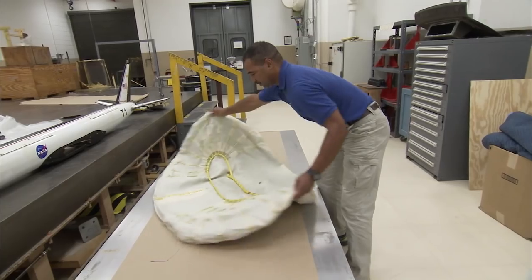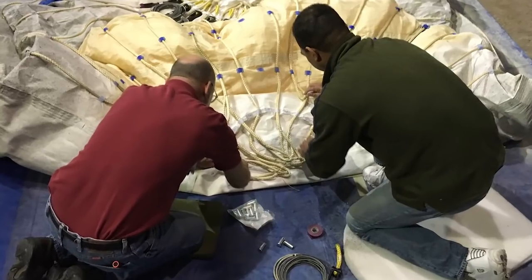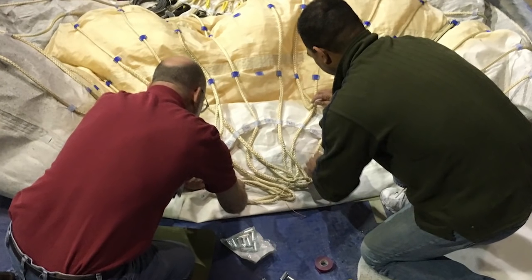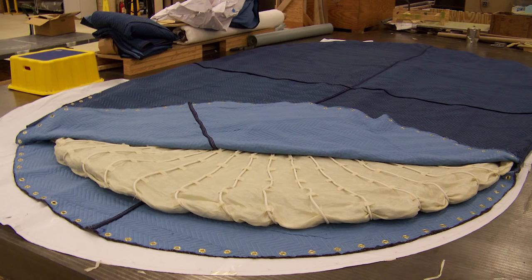Teamwork is really huge and a major factor because communication is important. As you're working on these dynamically-scaled models, we measure one-thousandths of an inch. As you're measuring these models, if someone comes behind you to finish what you're doing, you have to communicate with them — let them know where they stopped or finished, and if you ran into any problems — to make that model aircraft successful as far as fabrication.